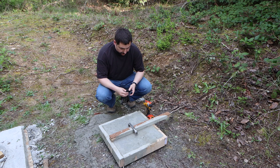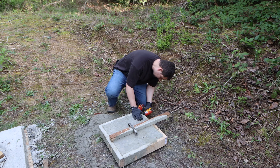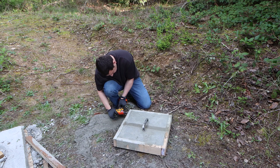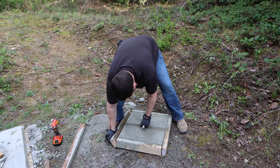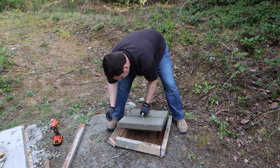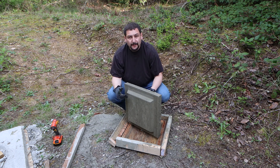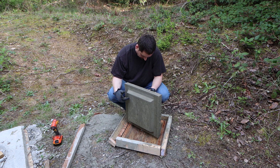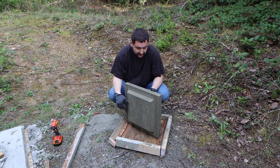The concrete is set up enough to go ahead and pull the forms off and take a look at how it turned out. The reason that pulled out so easily is because I threw diesel on there — it's a release agent. I'm going to go ahead and set this aside and let it cure. I'm going to have 24 hours before I go install it.